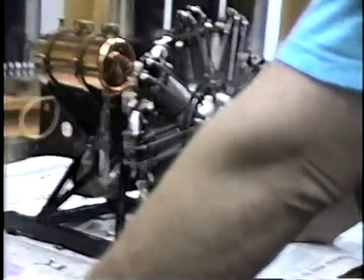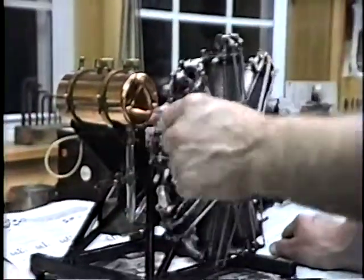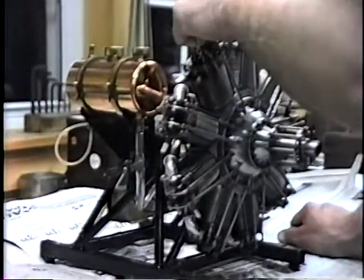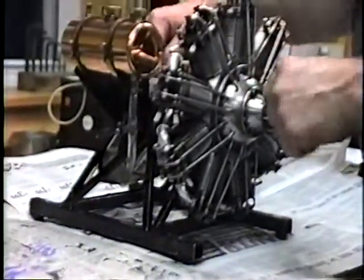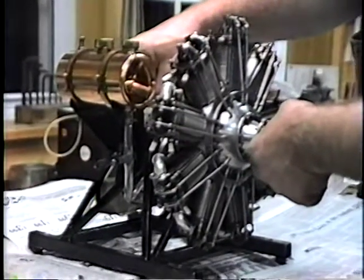You made them all, didn't you? I made them all. It took me about 1,500 hours to build it. Now, this is a rotary. What a lot of people don't understand about a rotary is that the crankshaft is this piece back here, which bolts right to the aircraft, just like it's bolted to this stand. When the engine runs, the entire engine revolves.